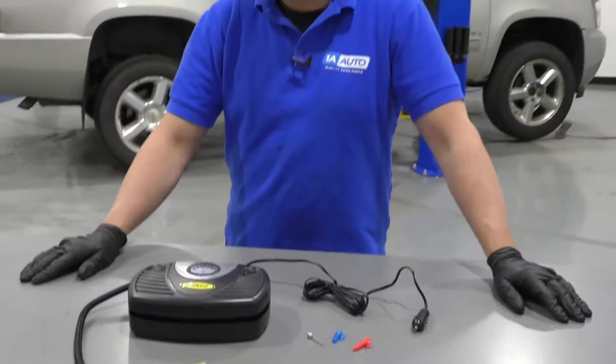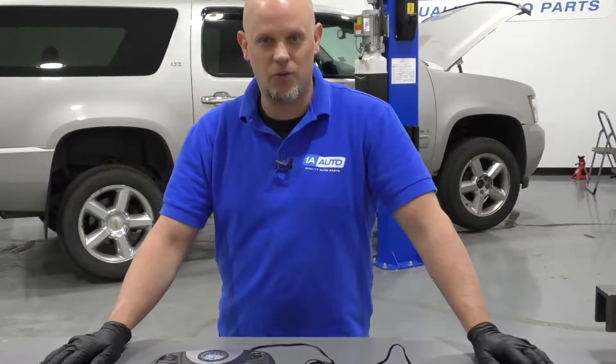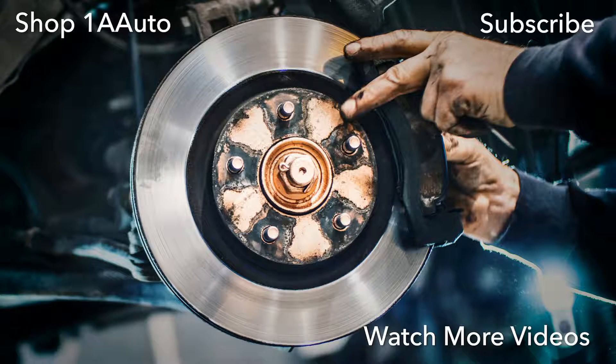Get yours at 1AAuto.com and you'll be ready to rock and roll. Thanks for watching. Visit us at 1AAuto.com for quality auto parts, fast and free shipping, and the best customer service in the industry.